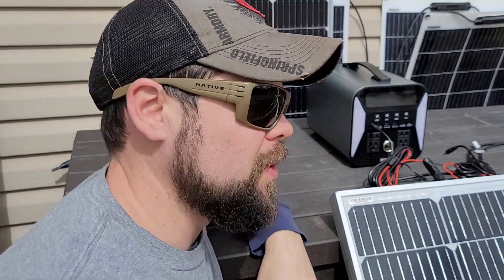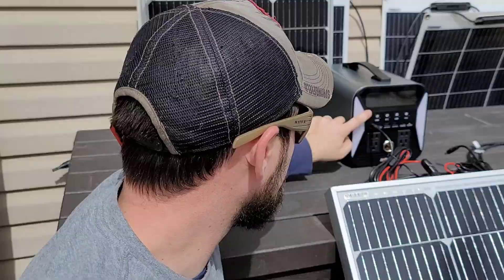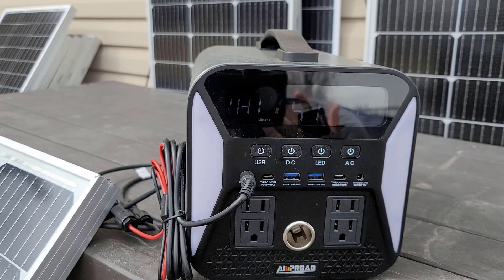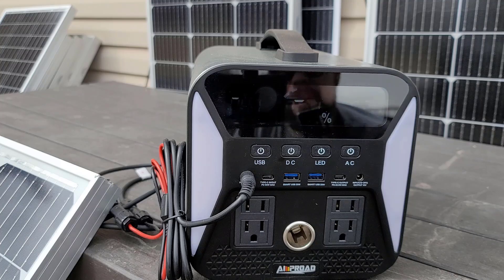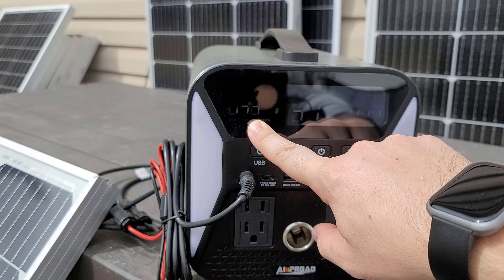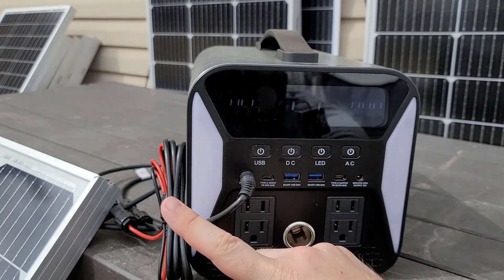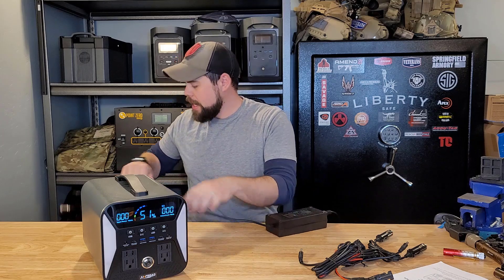That's why I started PowerPortableSolar.com — because companies often advertise one thing and you get another. I will never give a true recommendation unless I've personally tested it. After an hour and a half, we're at 51%, so not even up a full 10%. In real world conditions with slightly overcast skies, it did reach a maximum of 103 watts through the single 100 watt panel. That makes me think the MPPT charge controller in here is pretty good since it was actually pulling more than 100 watts out of a 100 watt panel.